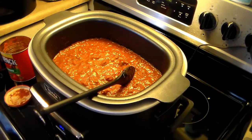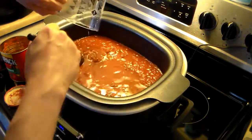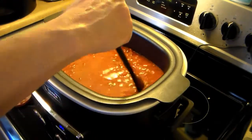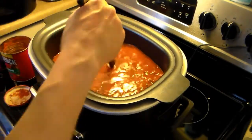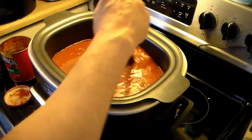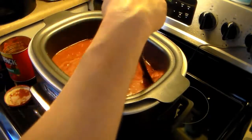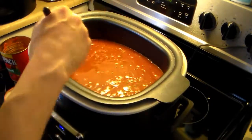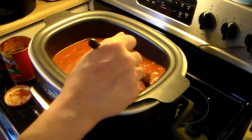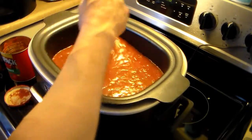Now I have two cups of water I'm going to add in. This is looking really soupy, but it's supposed to. Because I'm going to add elbow macaroni, and when you do elbow macaroni in a sauce it just drinks up the liquid. It will drink up all that water, and the sauce is diluted right now, but it will reduce down and regain its flavor as it cooks.